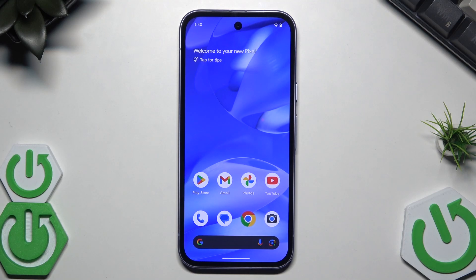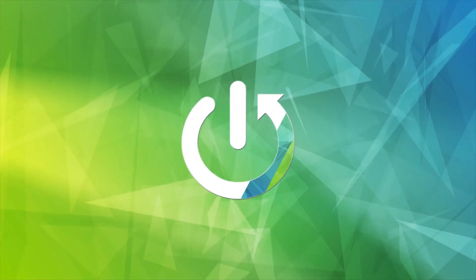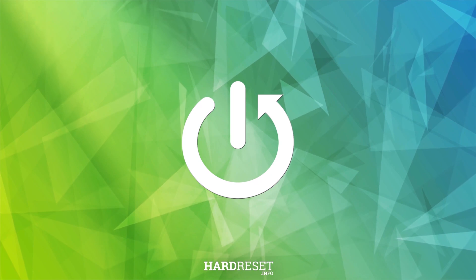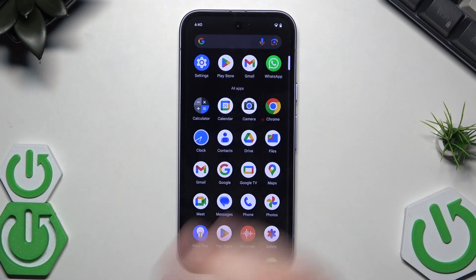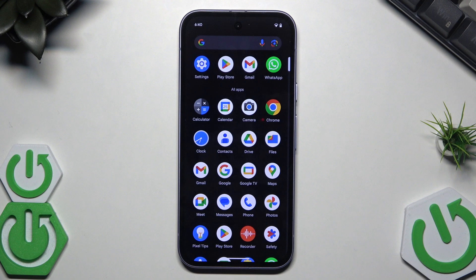Hello, in this video I'm going to show you how to reset the Google Pixel 9a. There are two options for how you can reset this phone and I'm going to show you both of them.